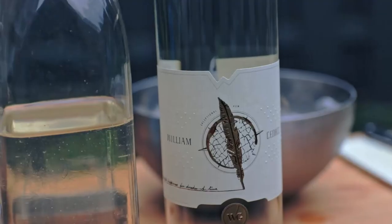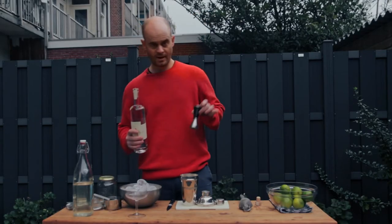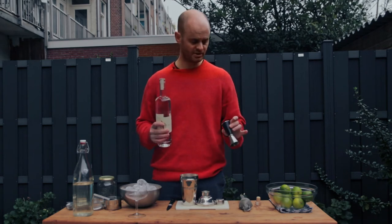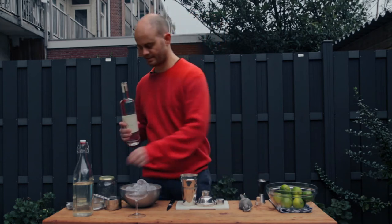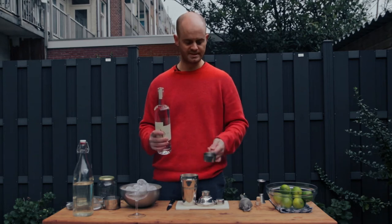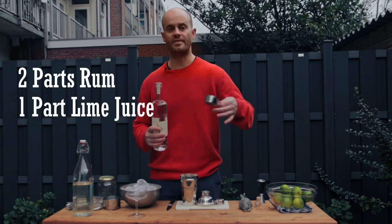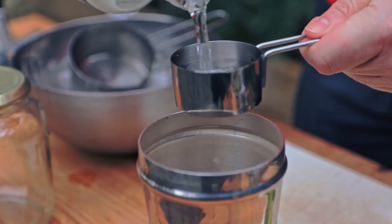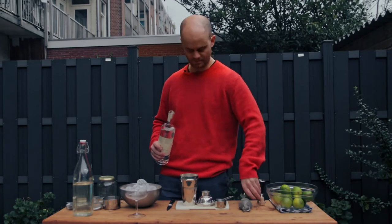We're going to start off with a bit of white rum — one that has quite a nice bit of fruity funkiness to it. In a bar, you'll probably see your bartender using a jigger for measuring. If you don't have one at home, this is just a quarter cup measure — it holds 60 milliliters or two ounces. Super simple ratio for the daiquiri: two parts rum, one part lime juice, and half a part of sugar syrup. So two parts rum — 60 mils or two ounces.